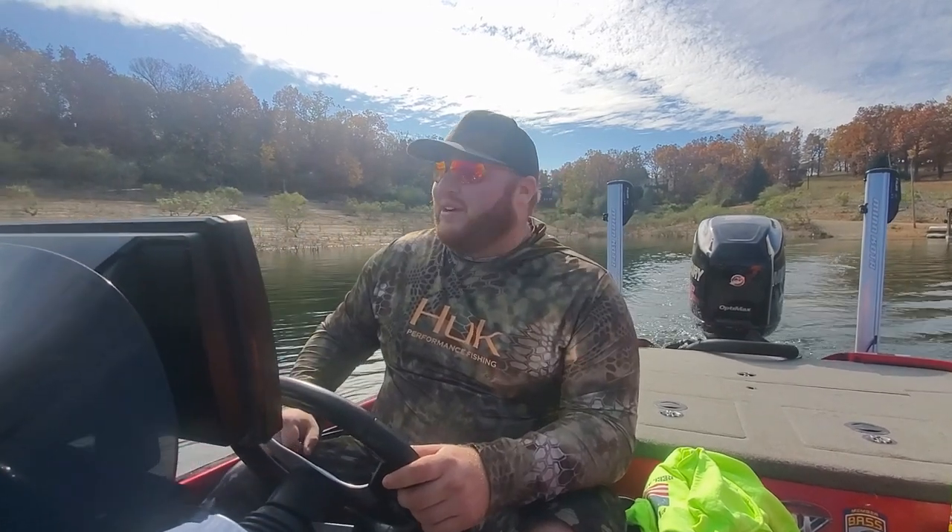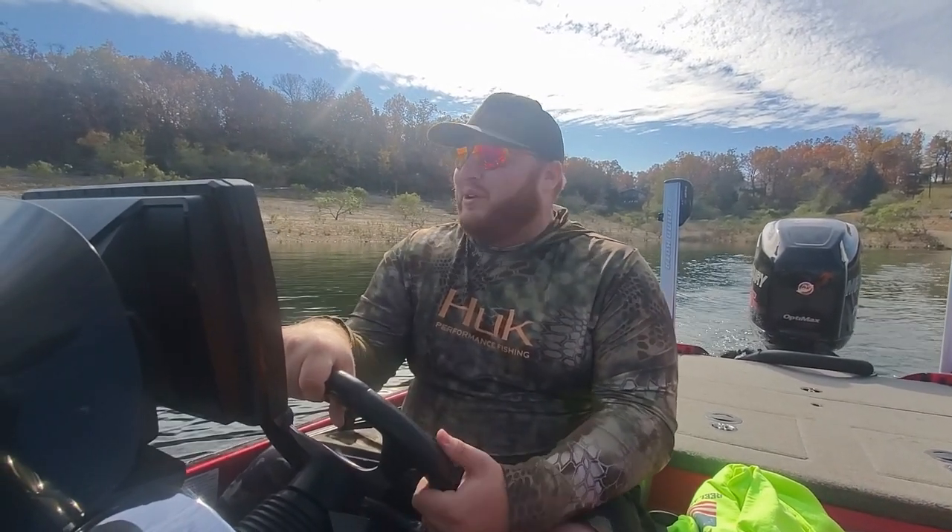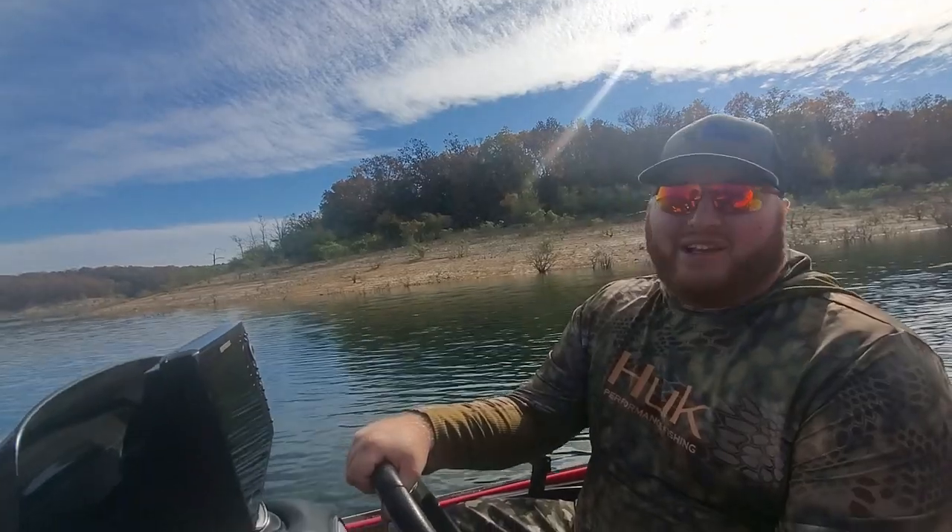What up America? Tony from The Real American Outdoors here on Bull Shoals in Oakland, Arkansas. Beautiful day on the water. Water temp is about 63 degrees. Getting ready for some bass fishing and we're going to start just outside our dock and let's see if we can get him.